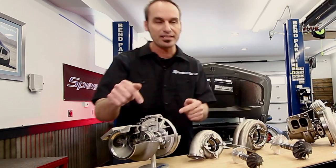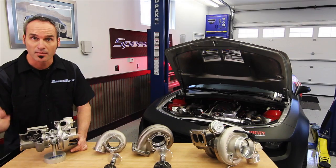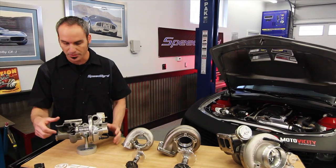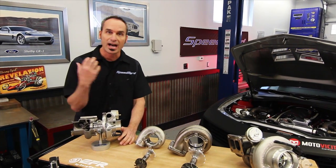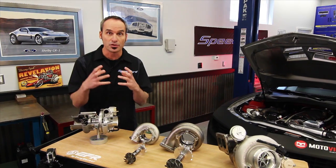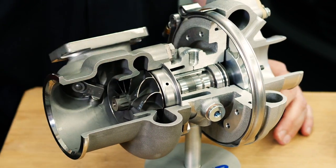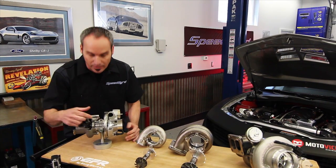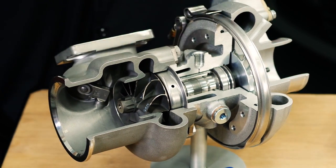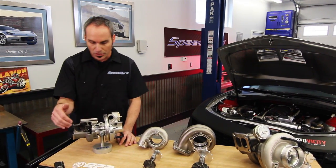Let's look at the details of the inside, because this is where all the hot action is happening. Now in my mind, this gamma tie turbine wheel is probably one of the best features on this thing. Not only does it have high temperature resistance and corrosion resistance, but it's about half the inertia of traditional Inconel. So this is going to be able to spool up a whole lot faster, and in conjunction with the ceramic ball bearing cartridge right here in the center section, you're able to go up in turbo size to make more power without having that turbo lag. Huge feature.